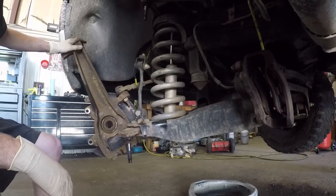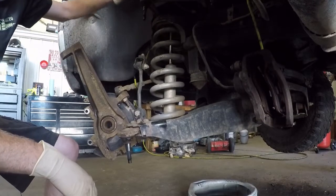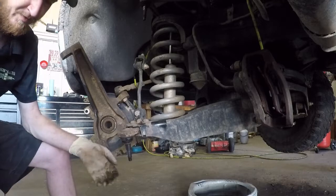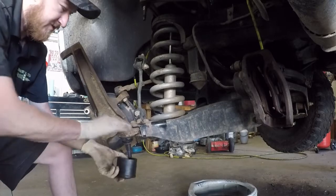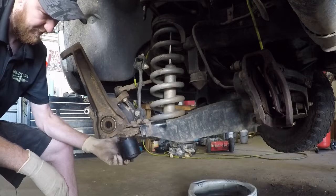Alright, now we've got our spindle moved out of the way — it is tied up, our caliper is tied up — and both our upper control arm and our lower ball joint are exposed here to where we can get to them. The next step on this is you're going to need a press to remove the lower ball joint. I've got mine set up here.